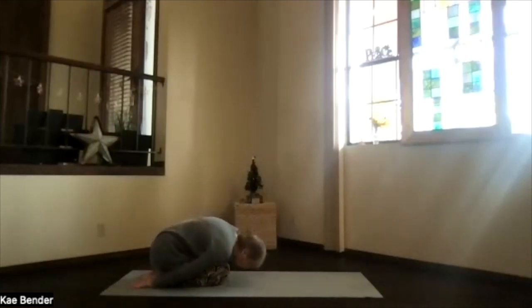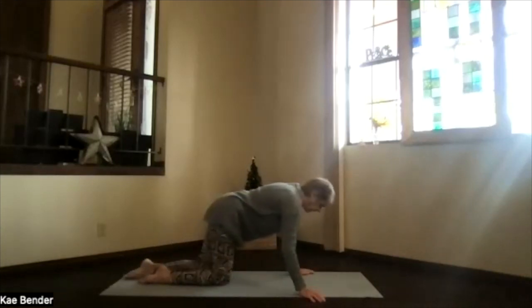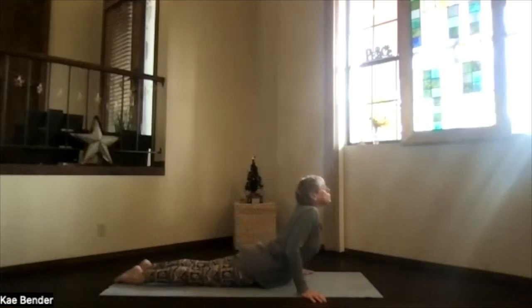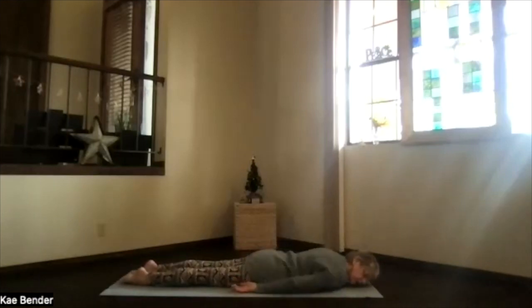Bend your knees and come to child's pose — transition to the floor. Forehead toward the mat, hands back by your feet, palms up. Take a breath and just relax. Then bring your hands to the sides of the mat in front of you, pivot up, and slide your feet back. Drop your hips, roll your whole spine down, and come into resting crocodile.